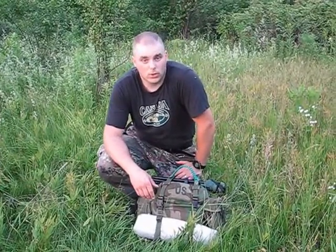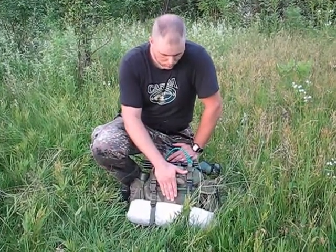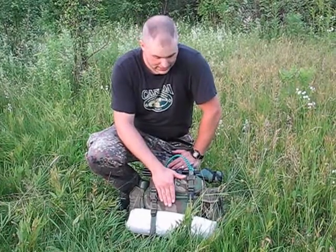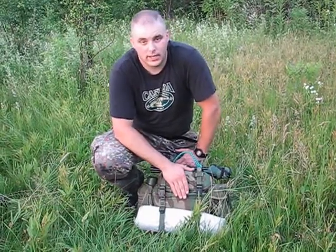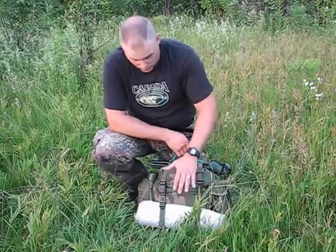Hey guys, it's Tel with Oshawa Bushcraft. I recently picked up a woodland Alice Butt Pack for another project — I was going to piggyback this on top of my Alice pack. Since I picked this bag up I am really impressed with this thing and I wanted to show you guys. Anybody who maybe hasn't seen one of these before, this is a really cool piece of kit.